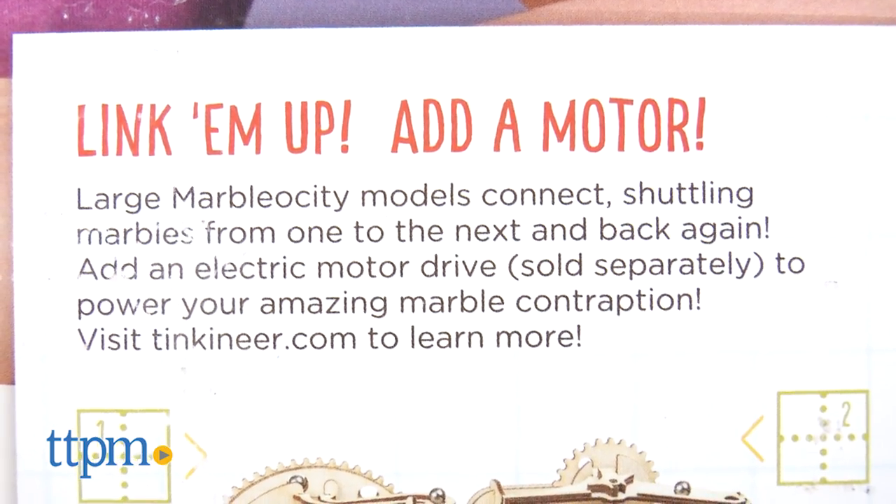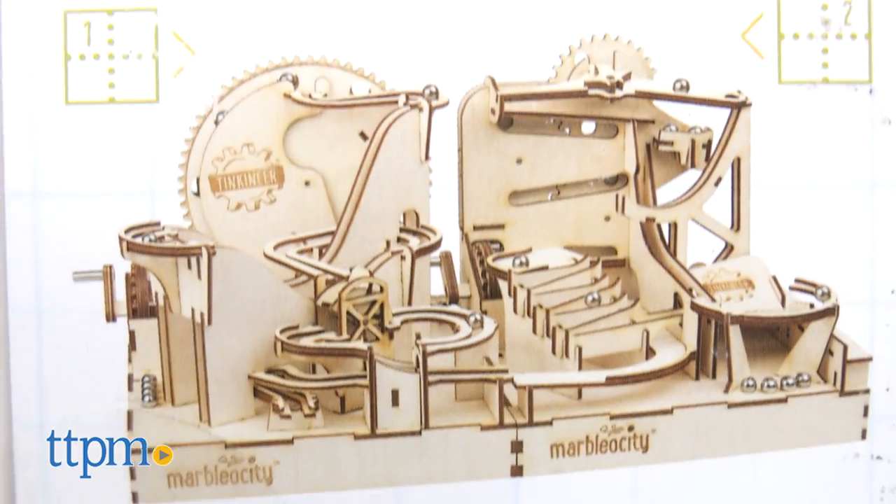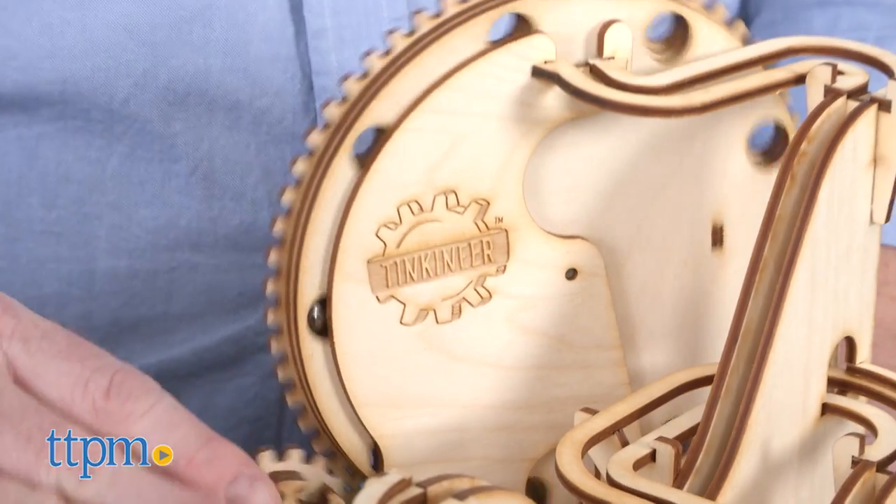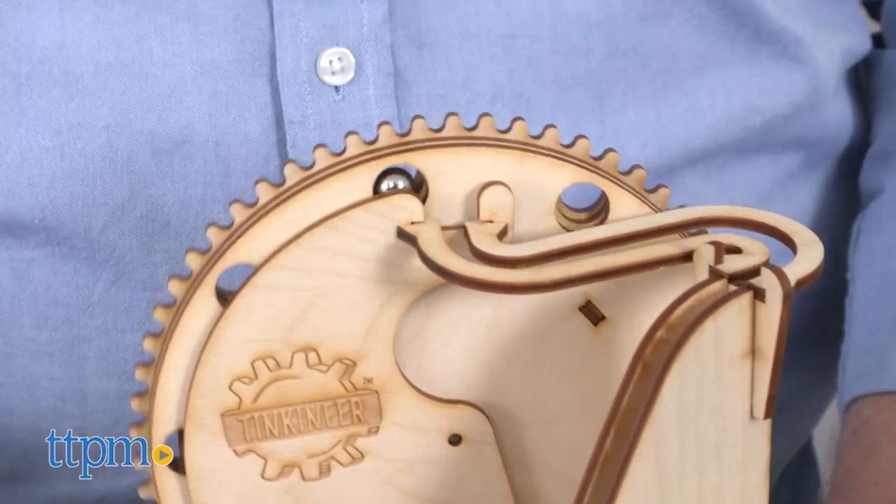Once it's built, you can connect the Dragon Coaster to other models from the series for shuttling marbles from one set to another. Though the wooden pieces are not very colorful, the model does look cool when it's finished.